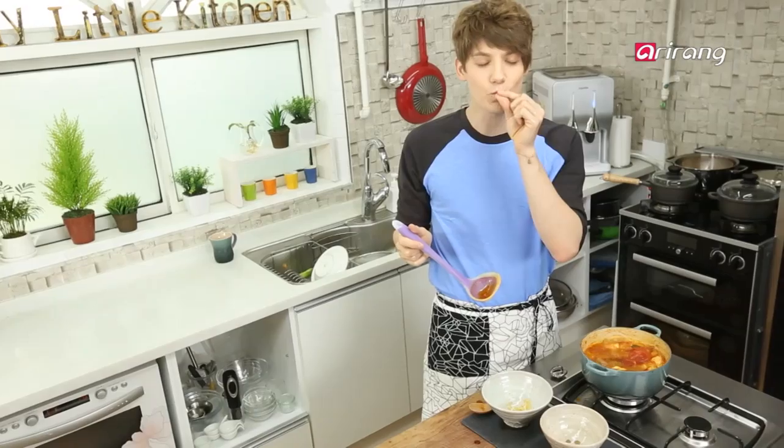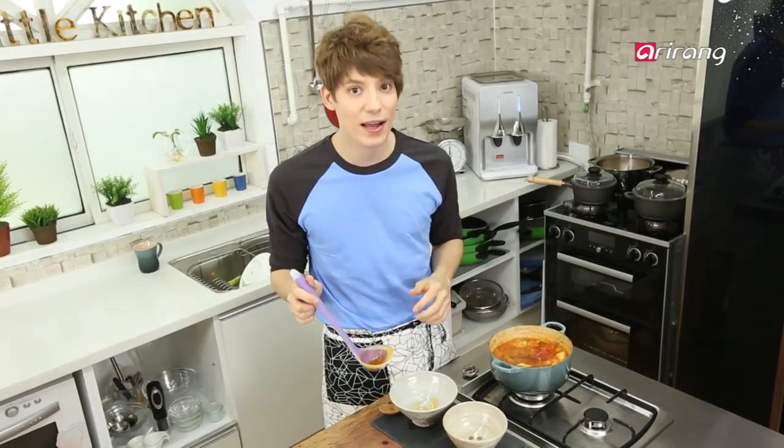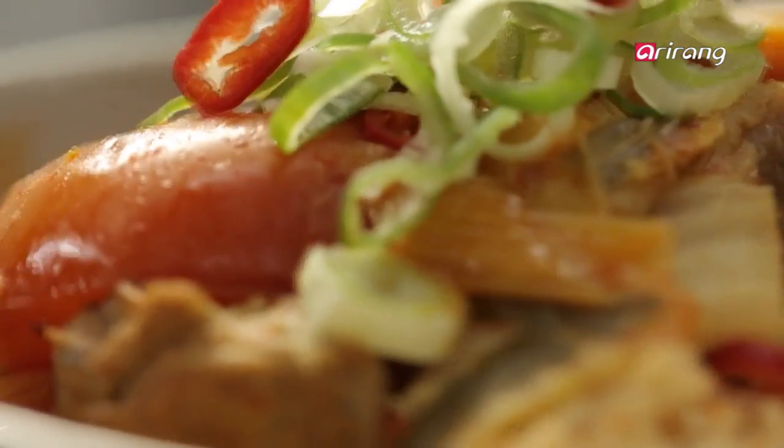Mmm, delicious! This might actually be the best kimchi chigae I've ever had in my whole life. Who knew the tomatoes and kimchi would go so well together? What are you doing tonight? Why don't you come over and have kimchi chigae with me? Come on!